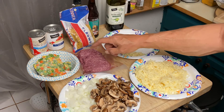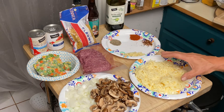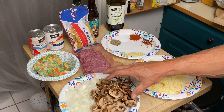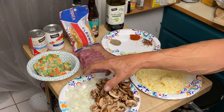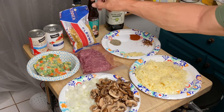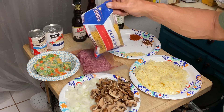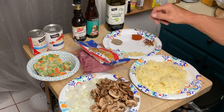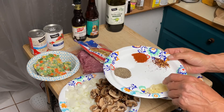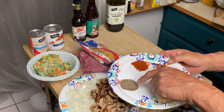We have one pound of ground beef, half a pound of ground white cheddar, a whole small tray of sliced mushrooms, one whole diced onion, a cup of frozen mixed vegetables, half a package of elbow macaroni, three cloves of garlic diced, and a teaspoon of salt and pepper.